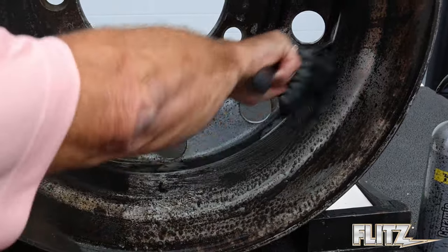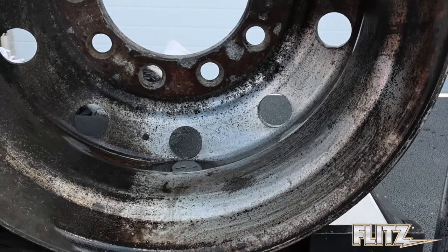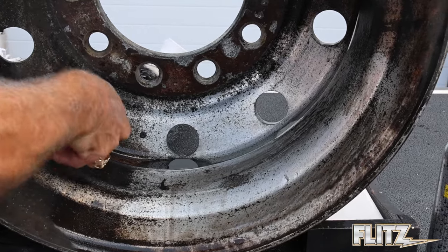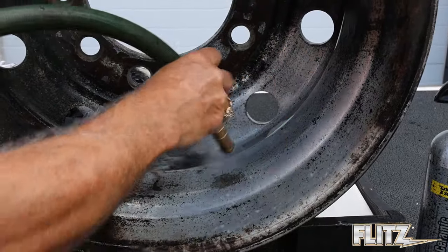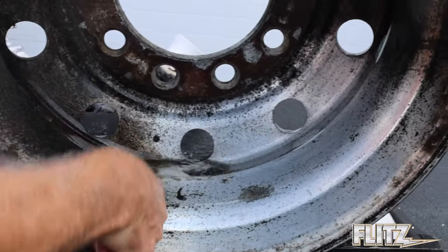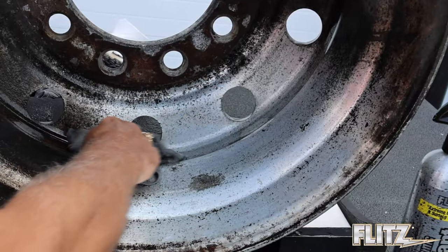I think we have it down pretty good now. I'll rinse it one more time, then we'll dry it. As you can see, the water takes all the crud right off. Now we'll dry the wheel — I'm just using the microfiber here to dry it.